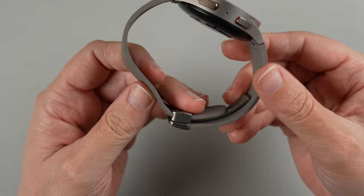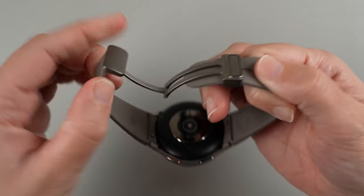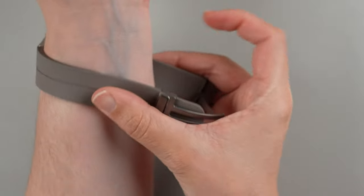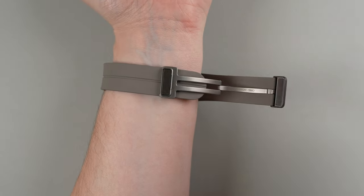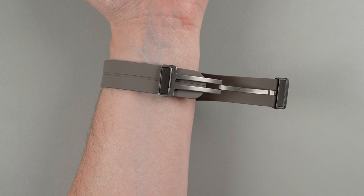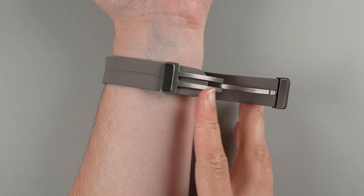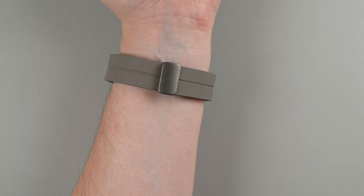Next, we're going to take apart the magnetic section so we can put it on our wrist, then put it back together. I recommend at least the first time you do this, have it resting on a soft flat surface, because you definitely don't want to drop this — even though it's titanium and durable, just don't drop your new watch.